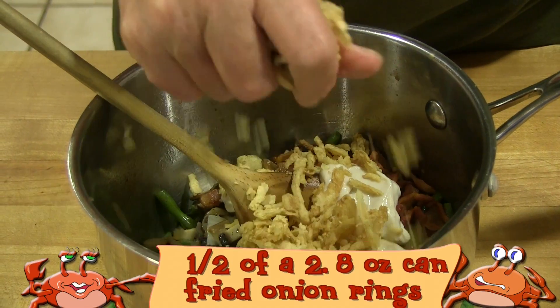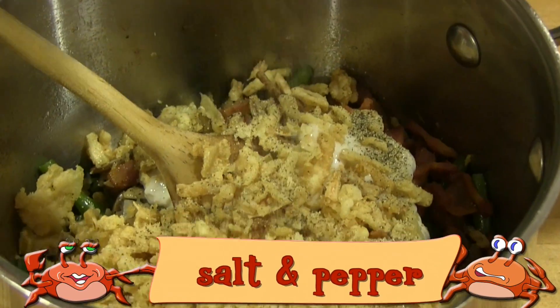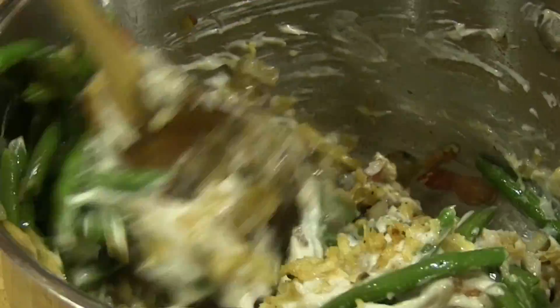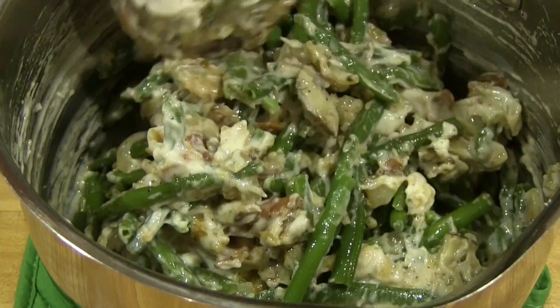Next, add the bacon bits and the entire can of cream of mushroom soup. Hand crumble half of the french fried onions and add them to the green beans. Add the desired amount of salt and pepper — I just use a good sprinkling of each. Then stir to combine all the ingredients.